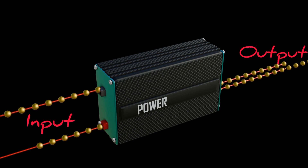An uninterrupted power supply is an electrical device designed to provide emergency power to a load when the input power source fails.